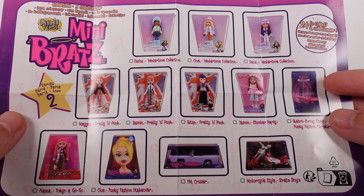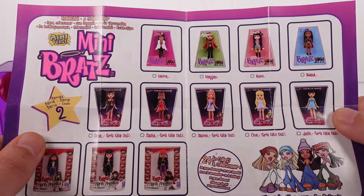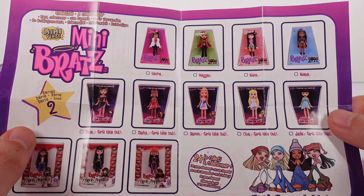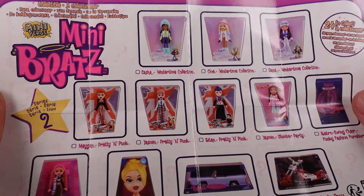I actually was not a huge collector of Bratz, but then I went through a phase where I used my allowance to buy every single one that I possibly could. It was like a last-minute obsession. I remember those snowy ones — those were fun.